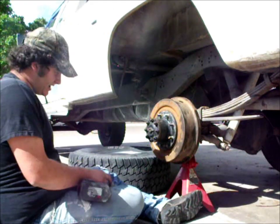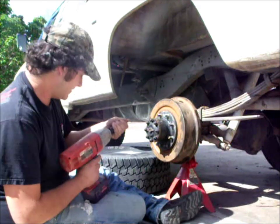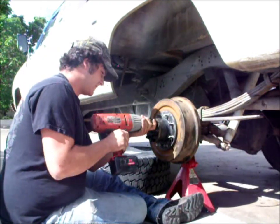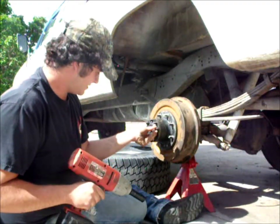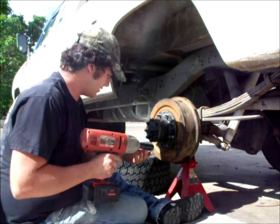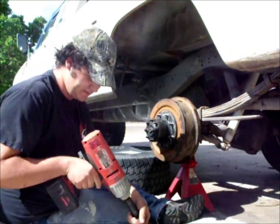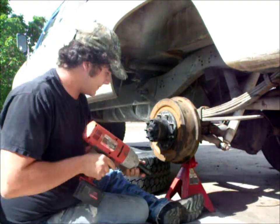Next we remove the eight nuts that retain the axle on the rear end. One, two, three, four, five... oh yeah, I'm dipping. Them fours are always dipping, what the hell you think I do.